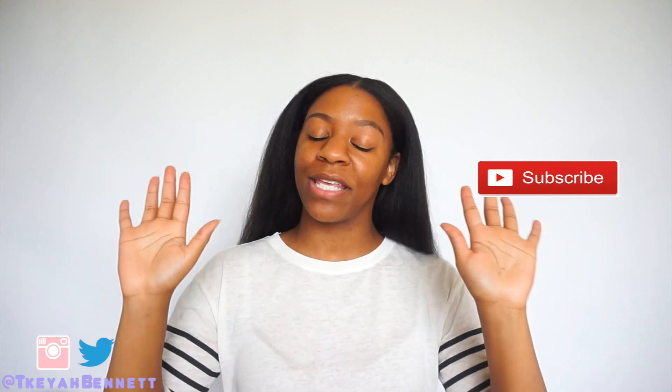Hey, what's up you guys, welcome back to my channel. My name is Takiyah for those of you who do not know. Follow me on my social media if you're interested, and also make sure you subscribe. I'm trying to get to 40,000 by July 1st, which is my birthday — that would be an amazing gift from you guys to me.